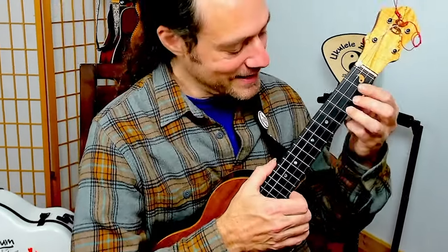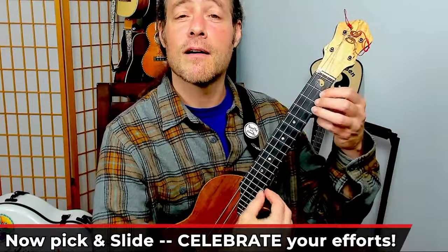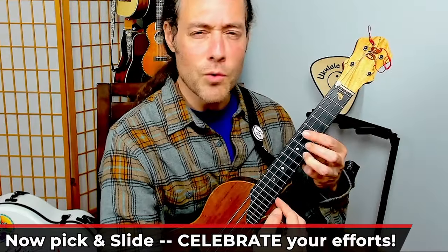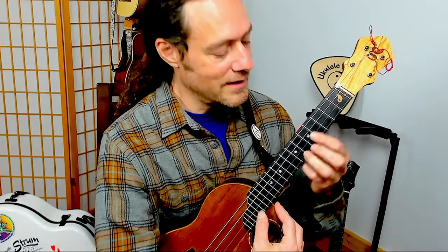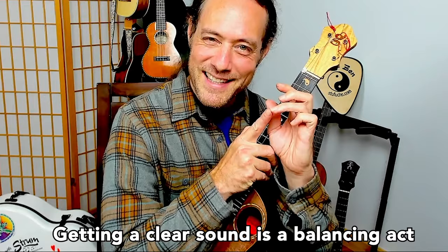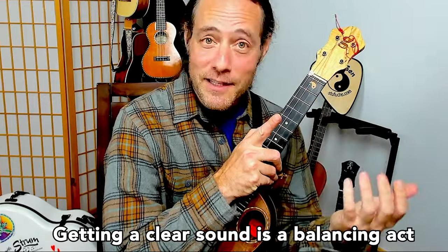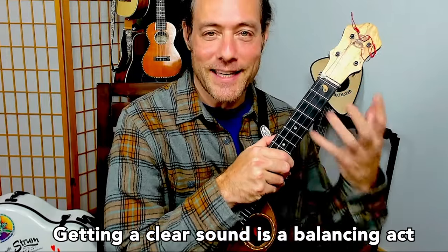Let's get in touch with what that felt like. You're going to want to target that seventh fret. It's a balancing act. You want enough pressure on the finger on the string to make the note ring clearly, but not too much pressure so your hand feels like it weighs a ton.